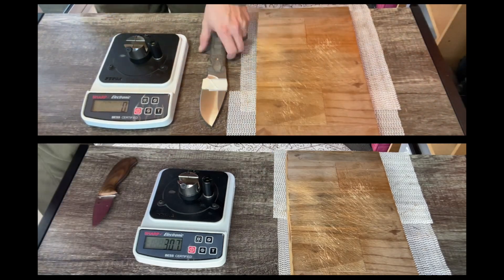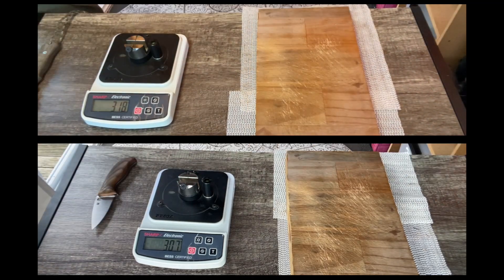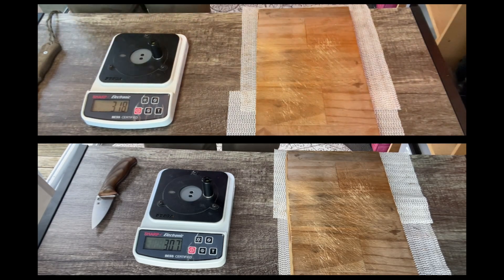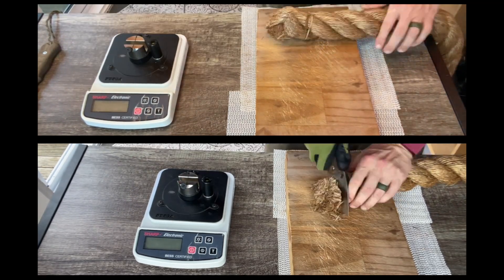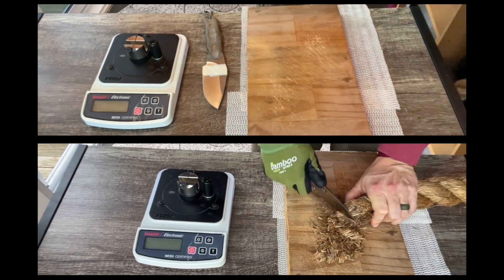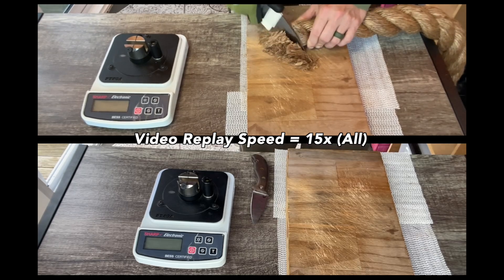But Maximet sort of settled out at this really, really aggressive working edge that just lasted and lasted and lasted as it does, as you would expect. So really pleased with the results on both of these steels. I'm gonna have to speed it up crazy fast for this test to not be super, super long.